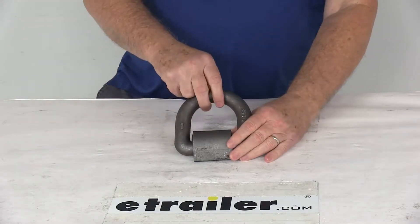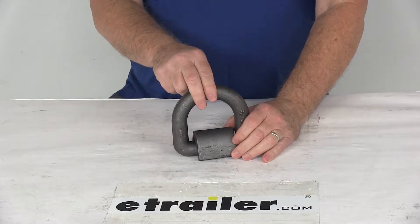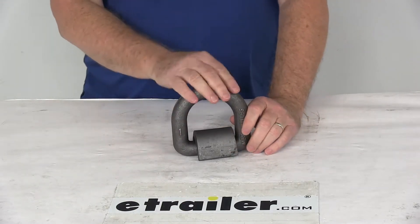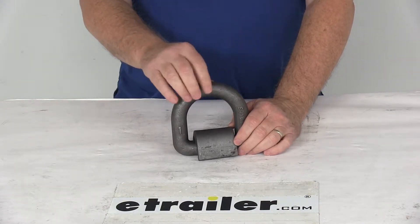Today we're going to take a look at the CargoSmart Weld-On Forged D-Ring Tie-Down Anchor. This has a 15,000 pound working load limit. This forged D-Ring will provide additional holding power when you're securing cargo to your walls and floor of your trailer or the bed of your truck.